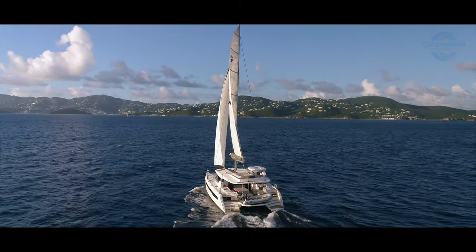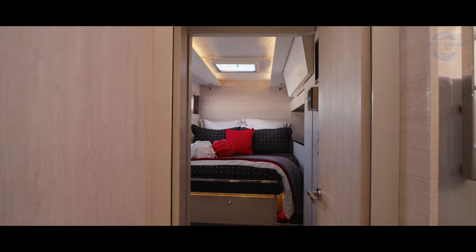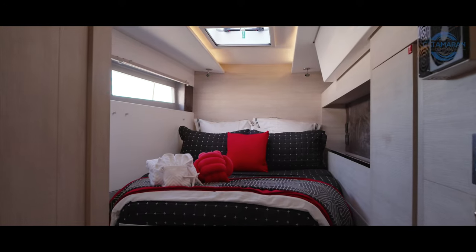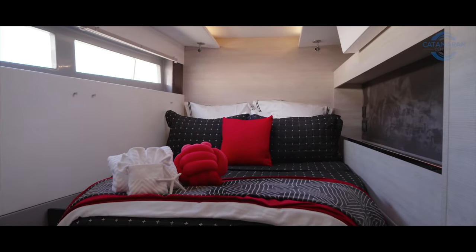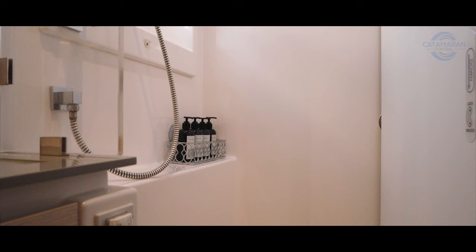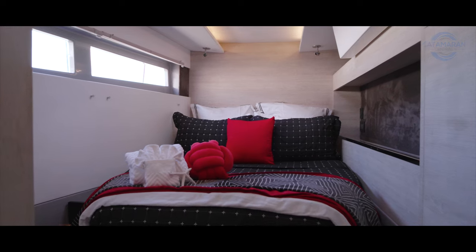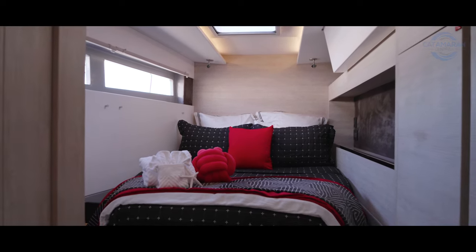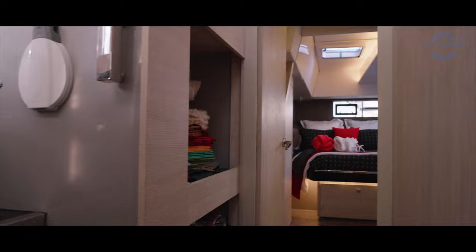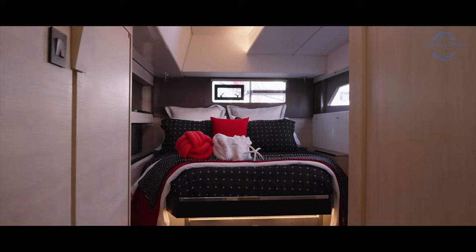We'll check out the first of four guest staterooms — the port forward guest stateroom. It's beautifully appointed with plenty of storage under the berth and on the inboard side, and like all cabins on Sea Dog it's an ensuite with a separate shower stall. The Spectra watermaker membranes and boost pump are located under this port forward bed. Moving aft, the second stateroom is what I consider the VIP cabin — a semi walk-around berth flooded with natural light from the windward outboard side overhead and to the stern.